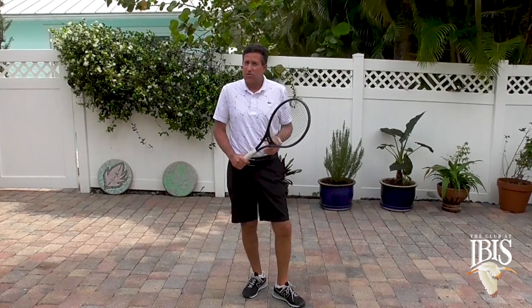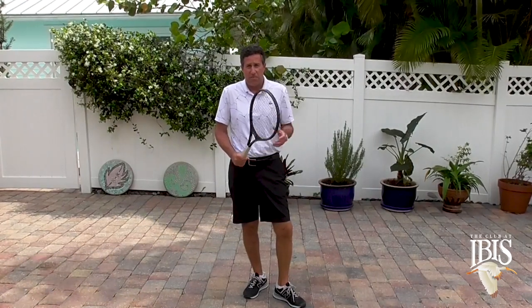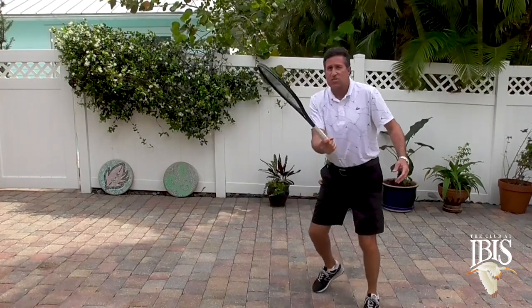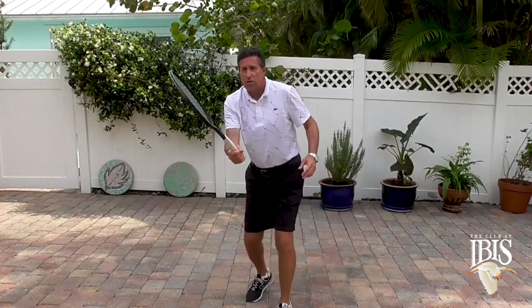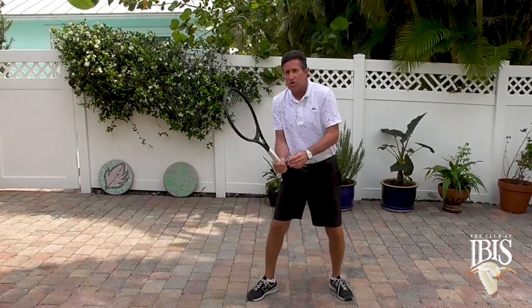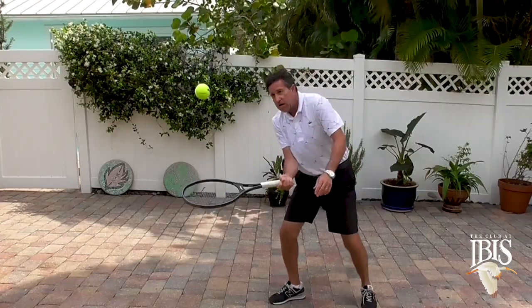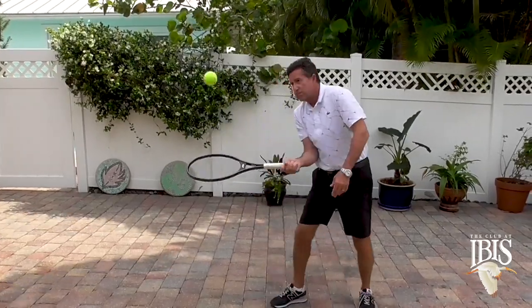The second drill, you need some help from a friend, maybe a family member. What you're going to ask that person to do is to toss you a ball — you're going to touch it and just control it back, really making sure that you're keeping your continental grip, your elbows out in front.